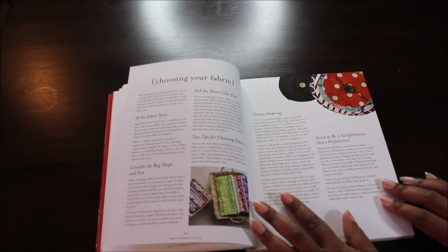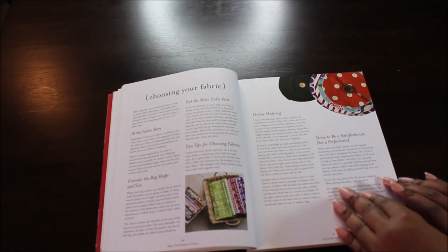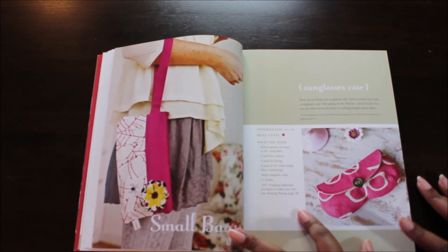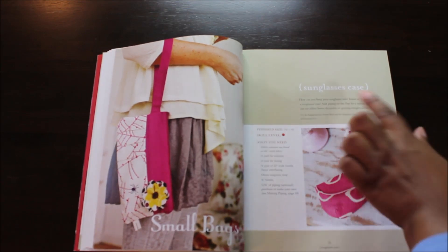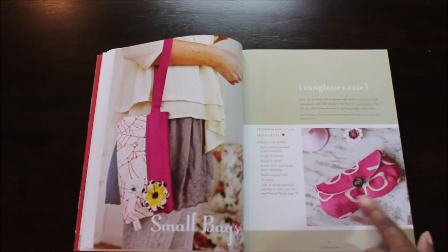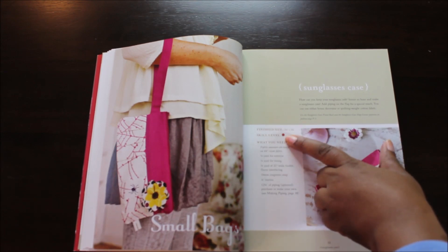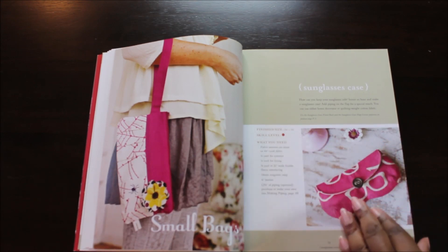She has information in here on choosing your fabric. Now it looks like we're getting into the bags. This is a small bag — the sunglass case. Super cute. It has the finished size, the skill level, and everything you need to make the bag.